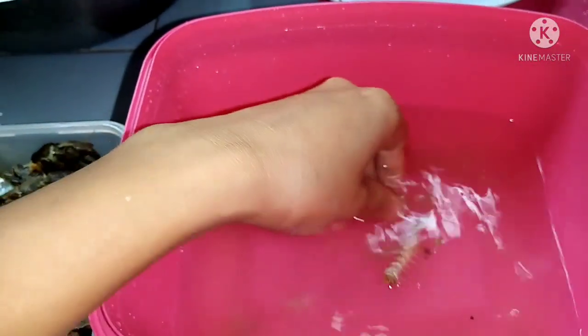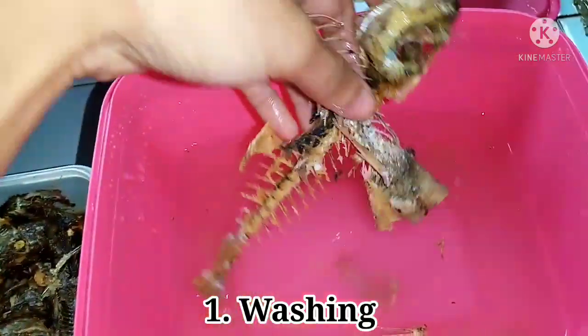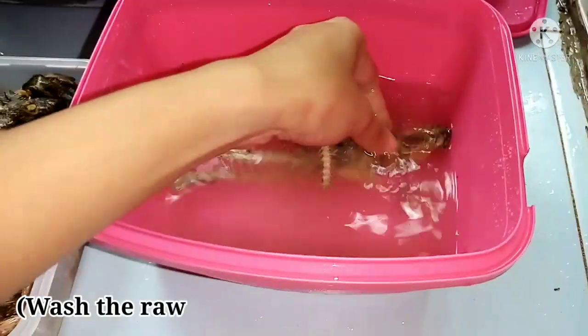For the procedures, the steps in preparing FPC are as follows. The first step is washing. Wash the raw materials with clean, fresh water.